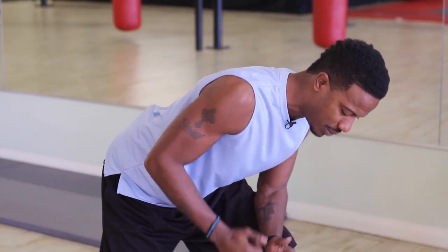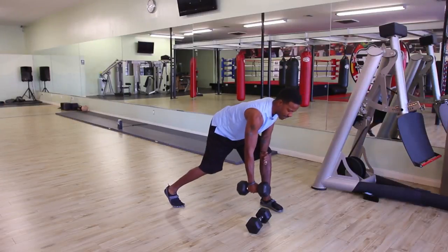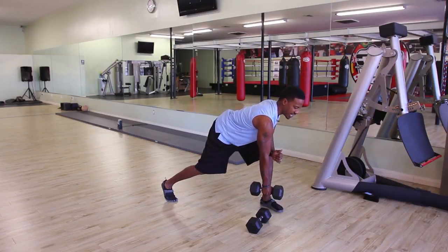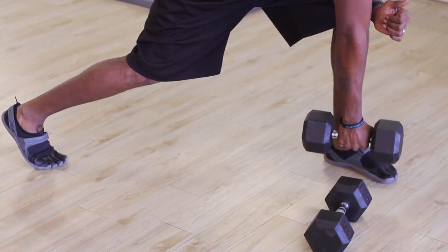Grab one dumbbell and bring it all the way down so it almost touches the left toe. Chest down and out, back nice and flat.